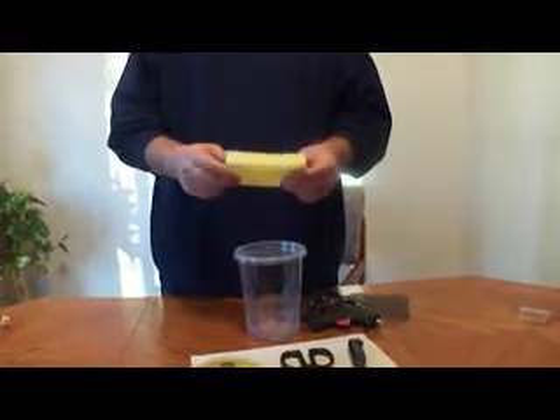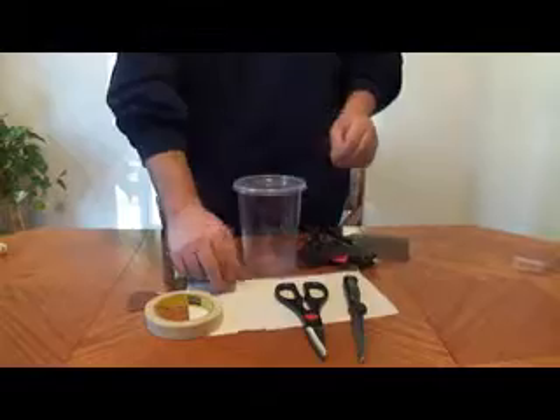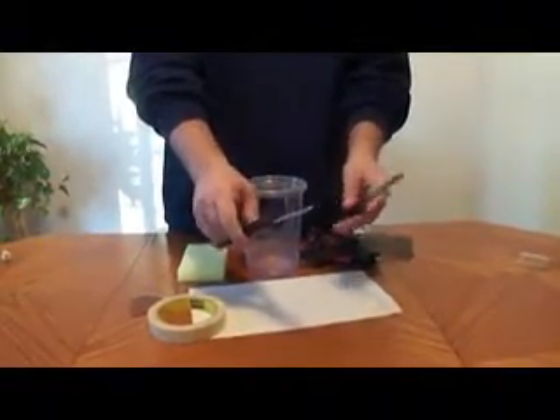Some sponge — I got these from the dollar store also for like seven for a buck. Just make sure the ones that you use don't have chemicals in them. They're just plain sponges, no solvents or nothing like that. You're going to need a little piece of sandpaper, some tape, some paper towel, and something to cut the plastic cup with — either scissors or a knife. I like to use a knife.